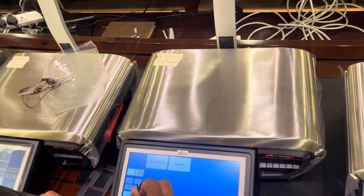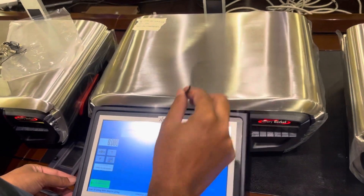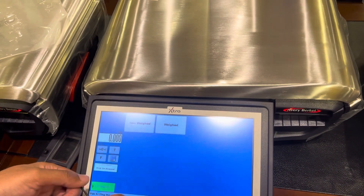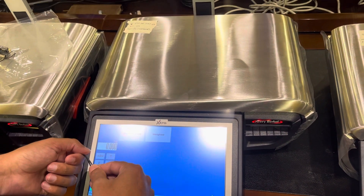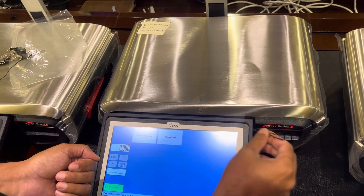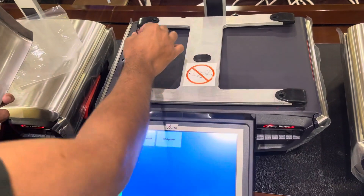This is the XTI 200 model scale. Today I'm going to teach you how to calibrate this one. The weight is not correct, that's why you need to calibrate. This is a new, brand new scale, so before using it we need to calibrate. Let's see how to calibrate — just open this one.